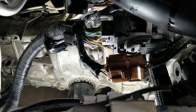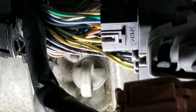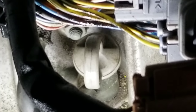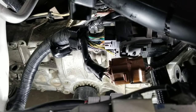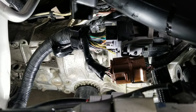It's located right there. That is the dipstick. It's a little difficult to pull it out because the wiring kind of gets in the way, so you might want to pull the wiring up a little bit. So we're going to go ahead and pull it out to check the fluid level.